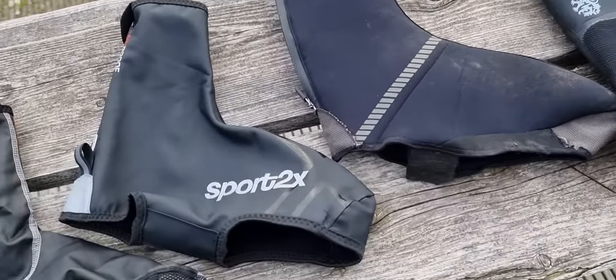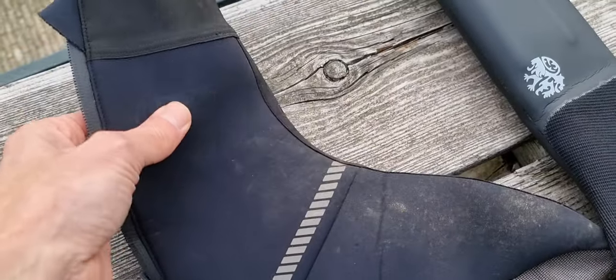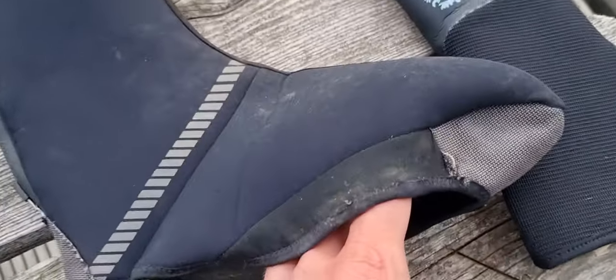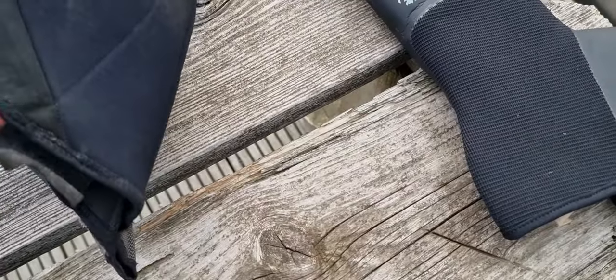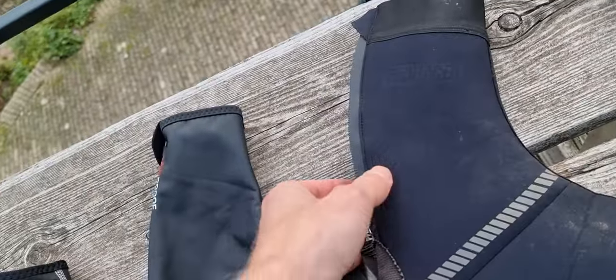So the Sportrix overshoes — and this is also a Bio Racer overshoes — really thick and also durable, but already a little bit damaged. I think I used this for one season, so very good and durable, and it has a zip — but we'll talk about that later.